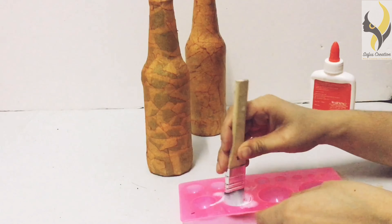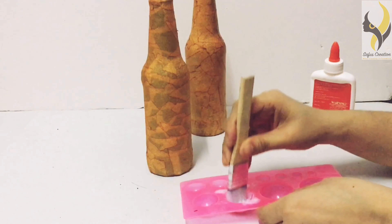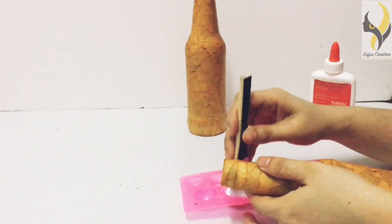Today we are going to make something different from our usual jewelry tutorials. We are going to make a bottle art with limited materials that we use in our day to day lives. The first material is the bottle, masking tape, and a shoe polish brush. Now let's get started and make our bottle art.